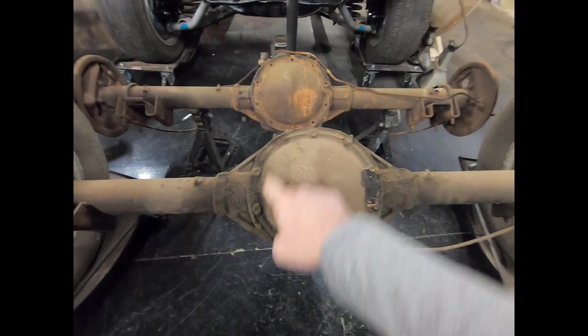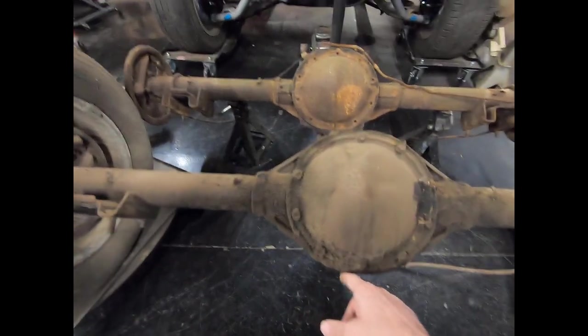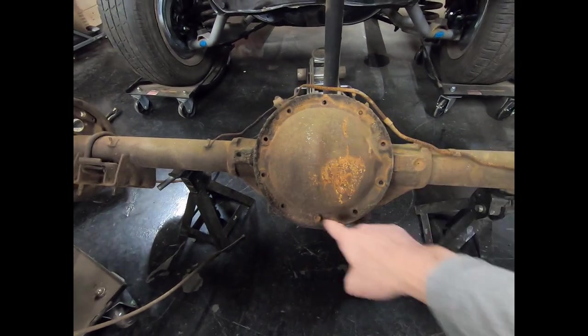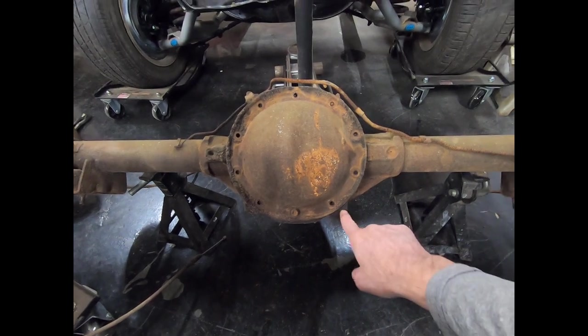The 8.2-inch 10-bolt has 10 bolts holding the cover on and it is rounded at the bottom corners. The 8.5-inch 10-bolt also has 10 bolts holding the cover on, but it has squared-off lugs on the bottom corners — solid, not notched.